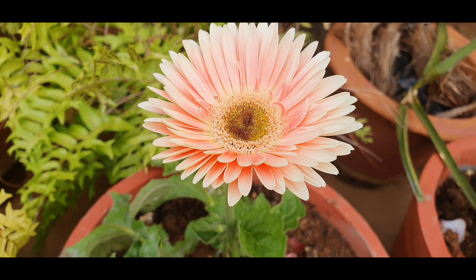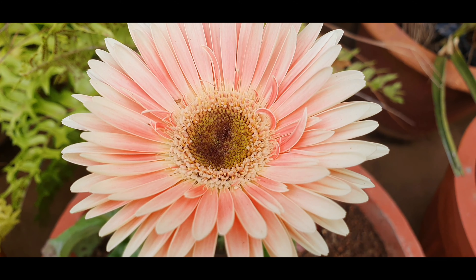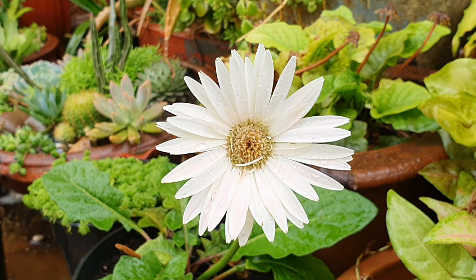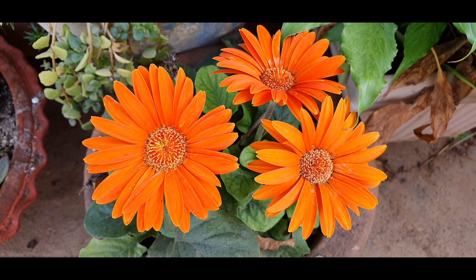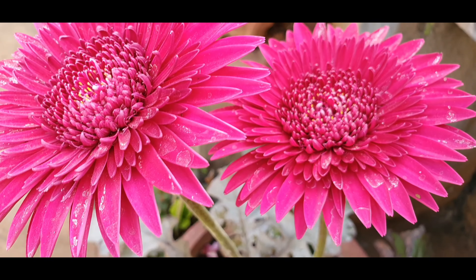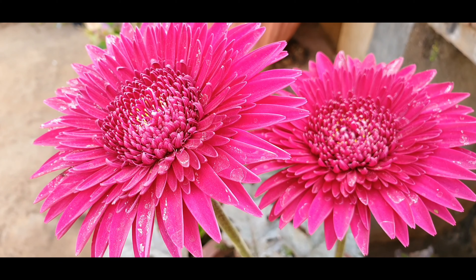So this was just a beginner's guide to repotting your Gerbera daisy the right way, because it is a very sensitive plant and needs a lot of care for it to radiate and glow in your garden. With this we have come to the end of yet another episode of Urbanscape Bangalore, and I hope you've enjoyed the show. You can also follow me on Instagram and Facebook — the links are given below. Thank you for watching and until we meet again, a very warm goodbye.